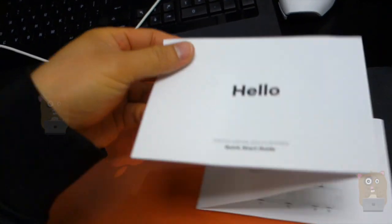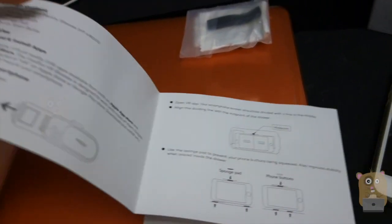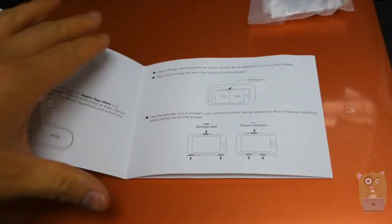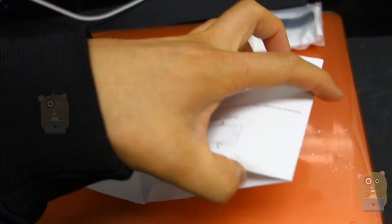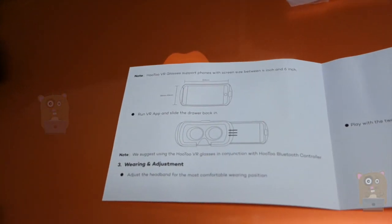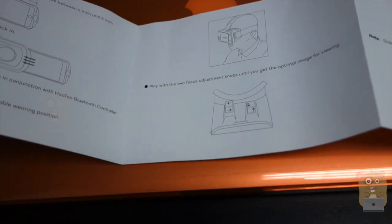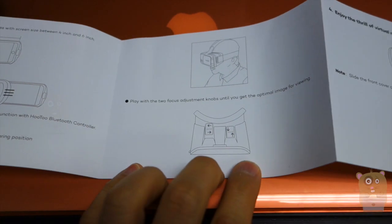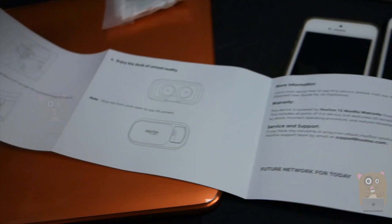The quick user guide is pretty straightforward and easy to follow. I'll just browse through the contents quickly for those who are interested and curious. Like I mentioned, the sponge pads — you can place them to grip on the foam more, or just prevent it from scratching your phone. And here's the back end too — how to wear it, how to place it. There are a number of ways to adjust it, which I will show shortly.